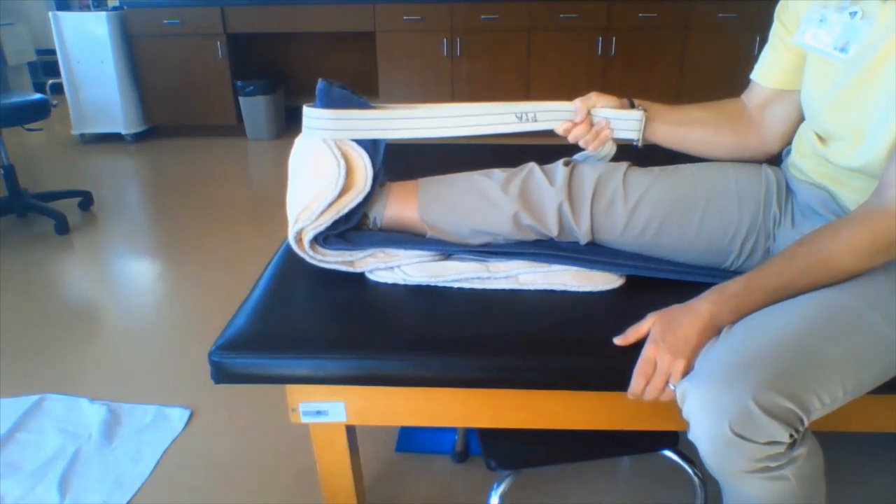The treatment of plantar fasciitis should begin with a hot pack to the back of the calf and bottom of the foot. The foot should be held back with a belt to stretch the foot and calf simultaneously for about 10 to 15 minutes.